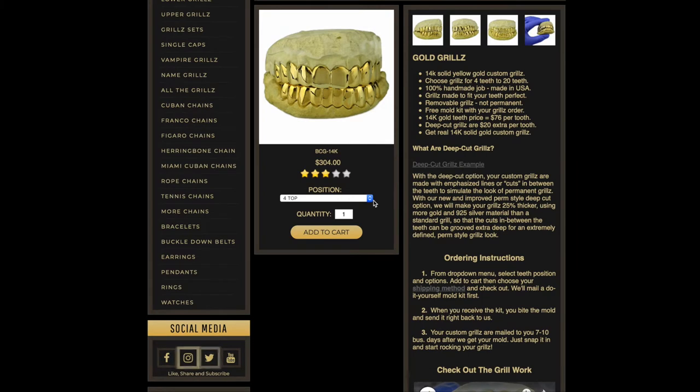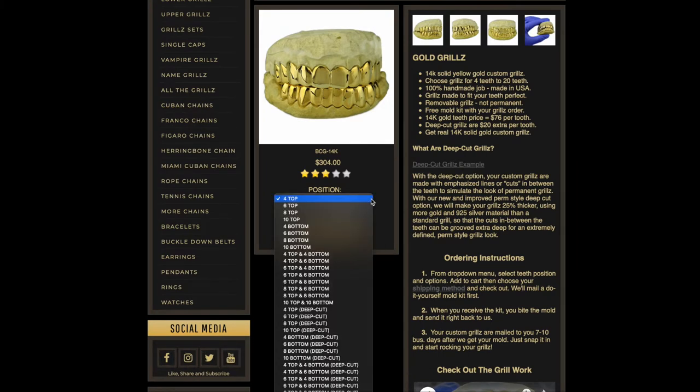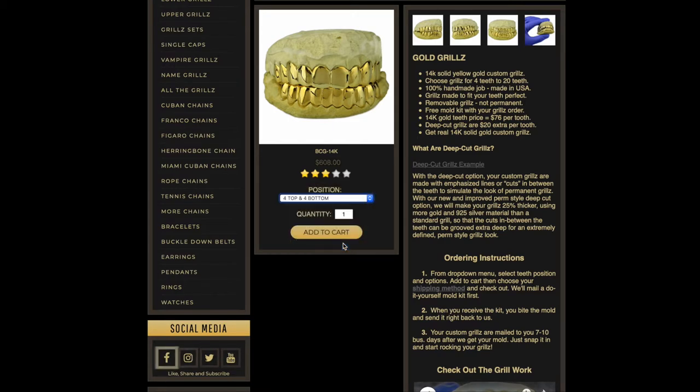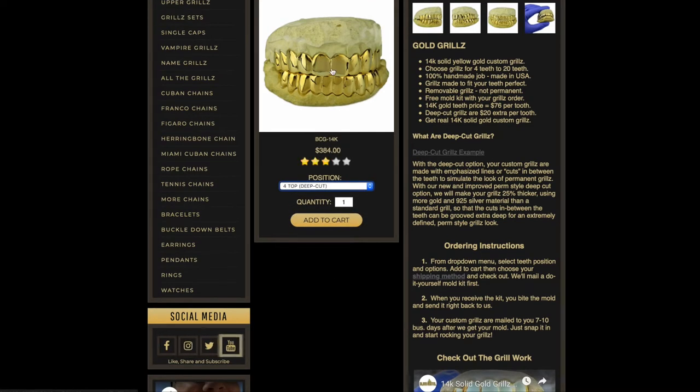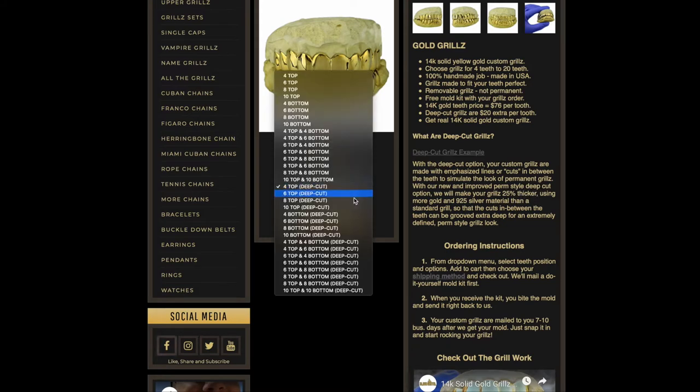The way this works is from the drop-down menu you choose how many teeth you want — simple as that. Four top, six top, full set four top four bottom. You can also do deep cut, which means the lines between each tooth are more defined and it's made with 25% thicker material, so it's a thicker, more defined grill. It costs more but it's a nice option.